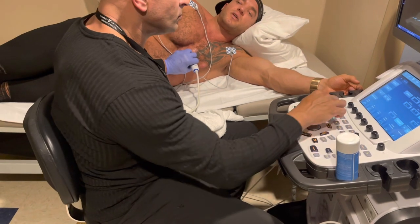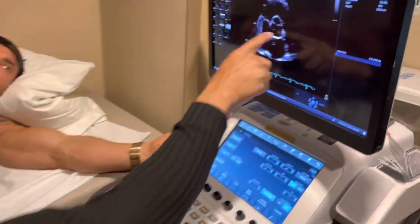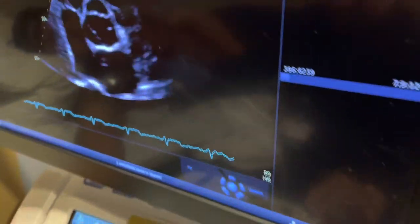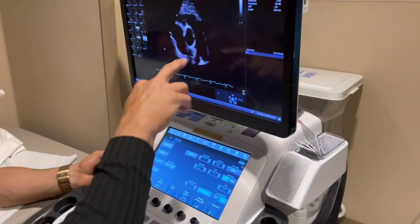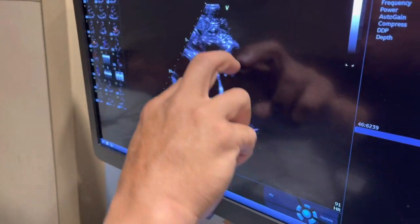So now we're looking at your aortic valve. I can see one, two, three leaflets — it's a normal valve. Here we can see the pulmonic valve again, and the branches of the pulmonary artery. This branch goes to the right lung, this one goes to the left lung.